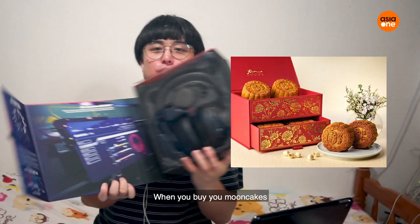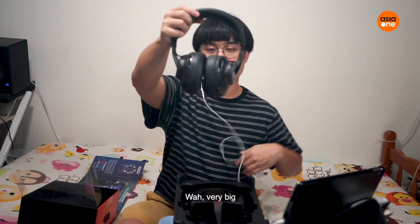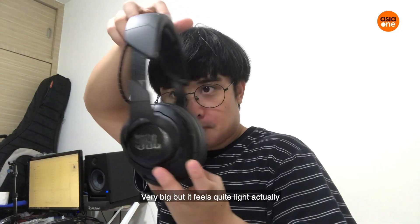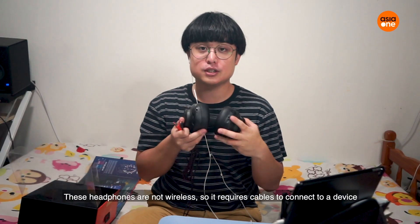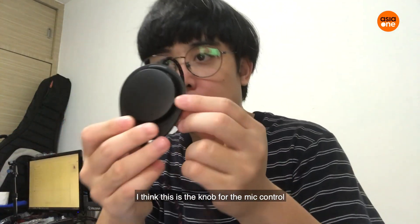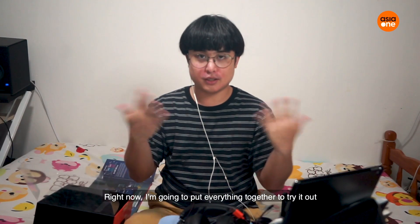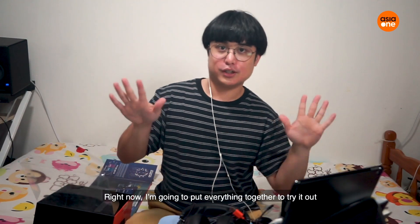Wow! It's a bit like, you know, when you buy mooncake like that. Here are the headphones. Very big, but then it feels quite light actually. This set of headphones are not wireless, so it requires a wire to connect. It has this — I think this is the mic control. This is the mic, and an aux cable. I'm gonna try to put everything together and then just try it out.